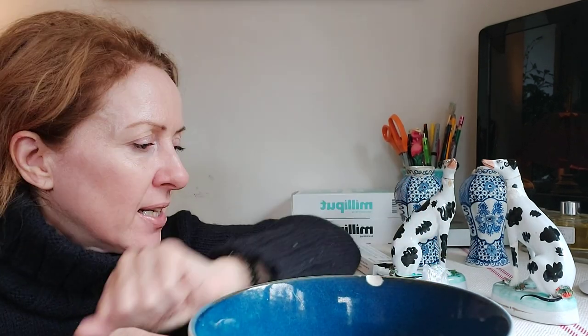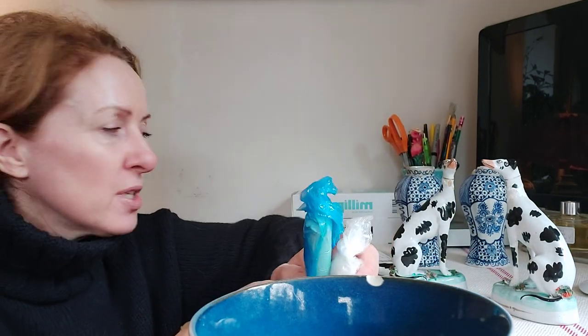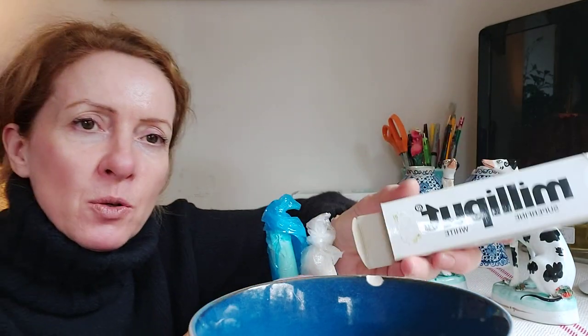Right, so on to the repair of the bowl. The first thing you want to do when you have a chipped bowl is to make sure that the bowl where the chip is is very clean, and also to make sure your hands are very clean, because you don't want to be transferring any dirt into the bowl when we use the Milliput.